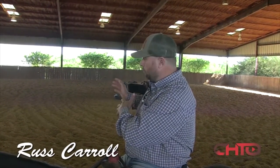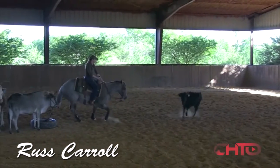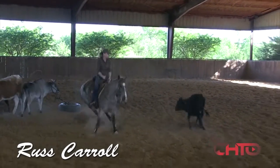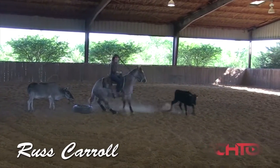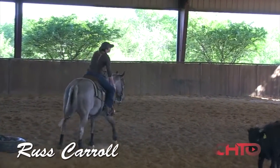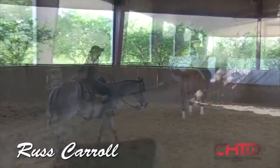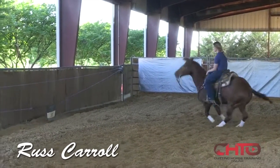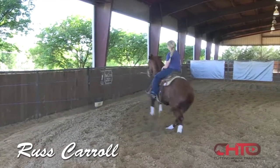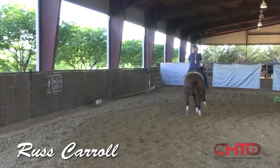We want to ride that horse to the stop and land on this side of the cow the same place we land on that side. So when we turn back to the left and start traveling to the left side of the arena, we want to use our right foot to push across to the cow and sit. Good, Lisa — good. That's a good spot right there because he got good and tight and got on his butt, and the cow made him think back. So that's a good place. Good job.